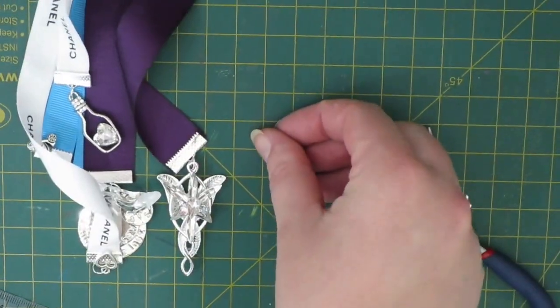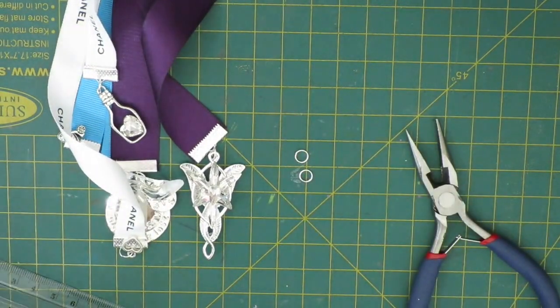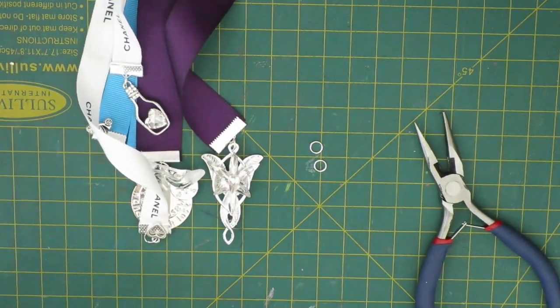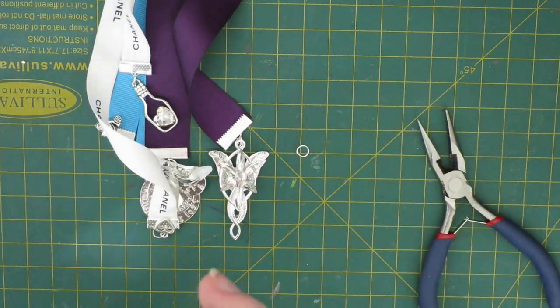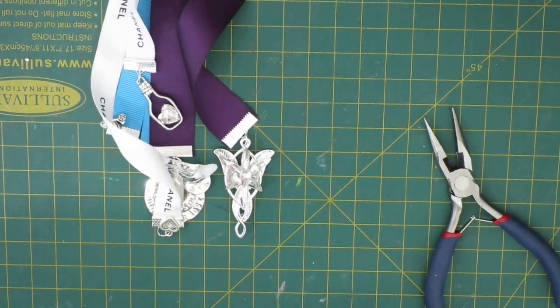Thank you very much for watching. I'll pop links down below to a few people who make ribbon bookmarks, so if you don't feel like making them yourself but you like the aesthetic, you can go find out where to purchase them. If you'd like to see more bookmark tutorials or you have any suggestions for bookmark themes, let me know — I'll be more than happy to make more on camera. They're just really fun and I like adding them to my collection. Just let me know down below. I hope wherever you are in the world you're having a wonderful day — catch you guys in my next video, bye!